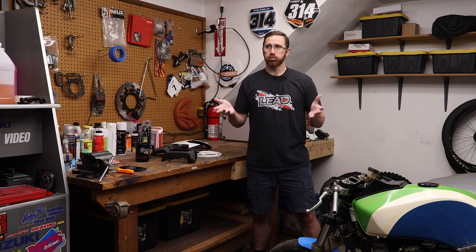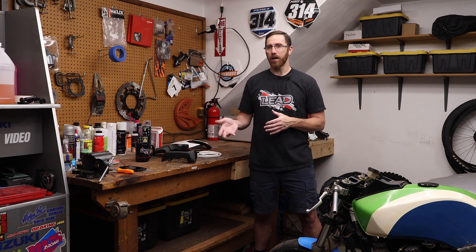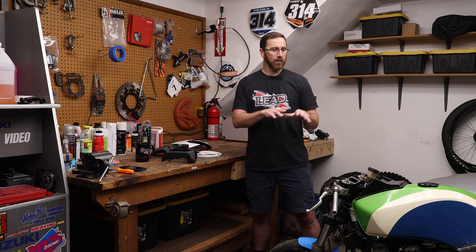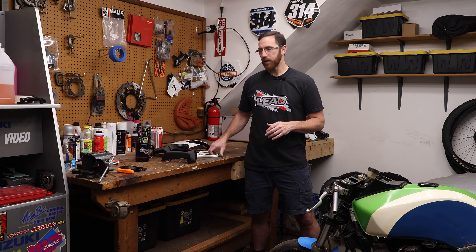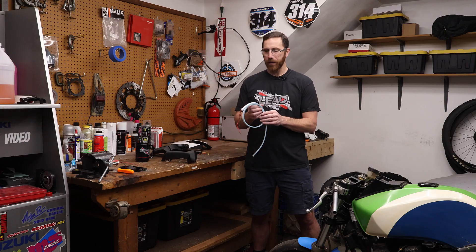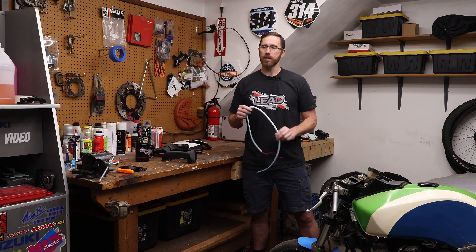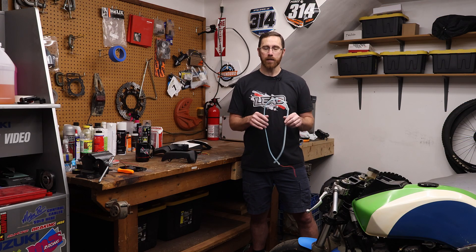Back around 2007, I did a custom bike design called the Airhead — an air-powered bike based off of four scuba tanks. I was big into street fighters at the time, and I designed a headlight that was basically just a number plate with a vertical strip of LEDs on it. I really liked the way that looked and always wanted to do something like that for a physical bike.